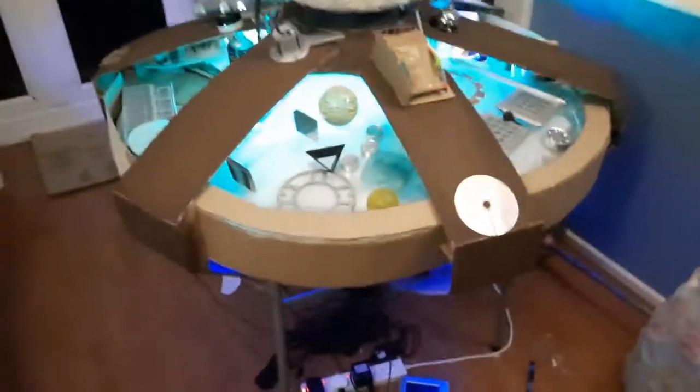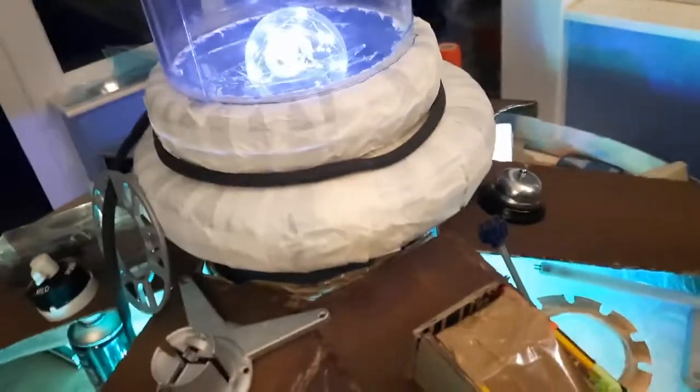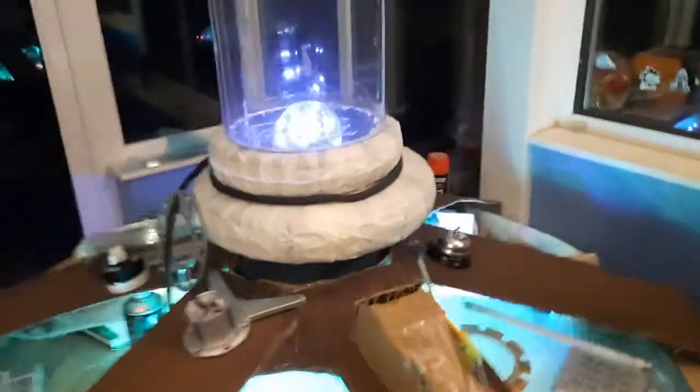Welcome to a new video from the TARDIS build. A lot's been done — it's been painted and I need to do another coat of a lighter bit so it's lighter. You've got the rings which are made out of plant pot plates. I ran out of masking tape so it looks a bit dodgy at the moment.